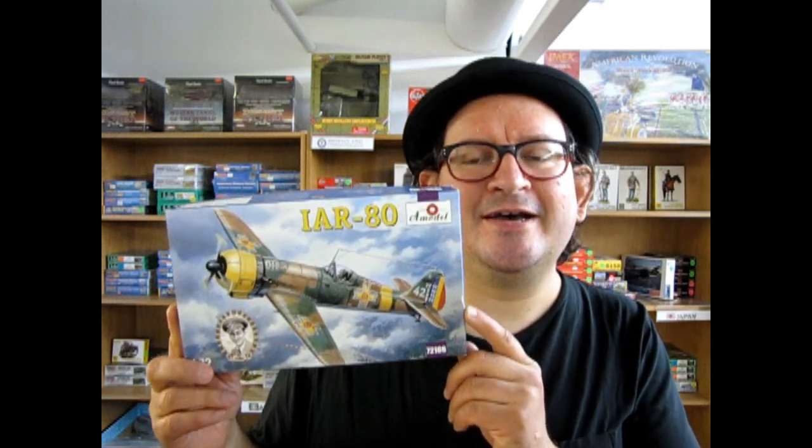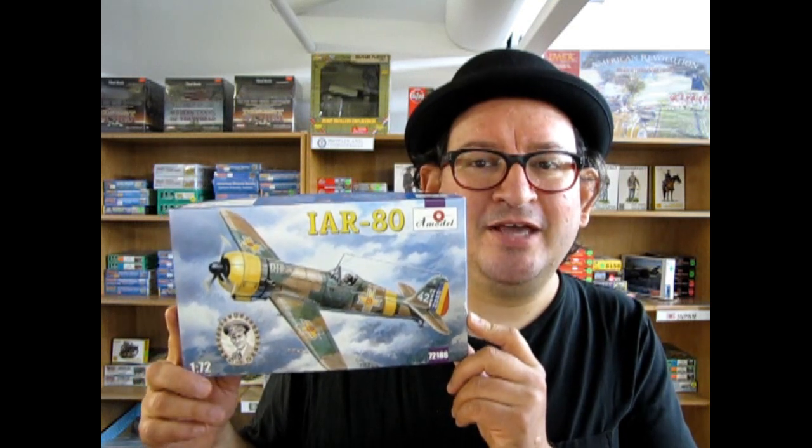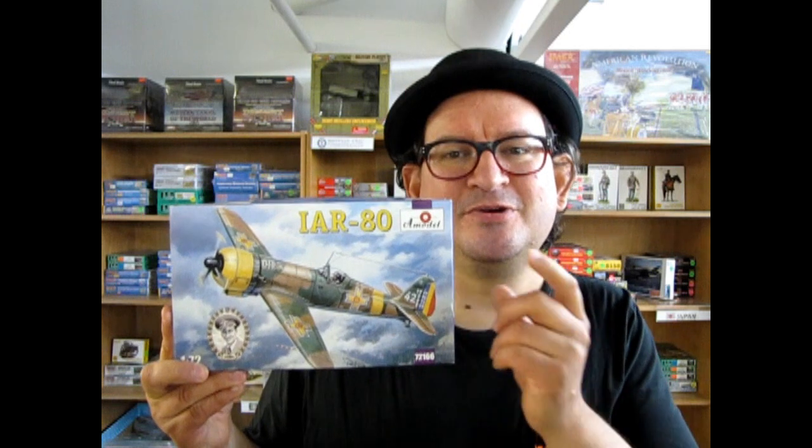Thank you so much for watching this video of the IAR-80 by A-Model. I really hope you learned a lot about Romanian air fighter combat history, because we don't want Romanian planes to go out of our conscious memory. Romania actually did a lot in World War II — did you know Romania originally was part of the Axis powers? But there was a coup d'état in 1944, which historians have recognized actually sped up the end of World War II by about six months. So Romania had quite a significant part in the war, even though history has sort of passed it over.